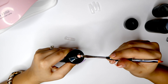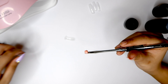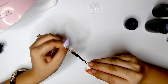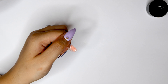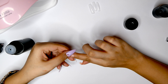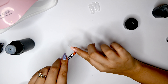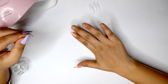Now I'm going to do the same thing with my index finger. I'm going to take a smaller bead — you want to take smaller beads as you go towards your smaller fingers. I'm just going to move that bead around and then use my slip solution. You just want to clean up any poly gel that slips out of the nail, then cure this for two minutes and once it comes off you have the perfect nail.